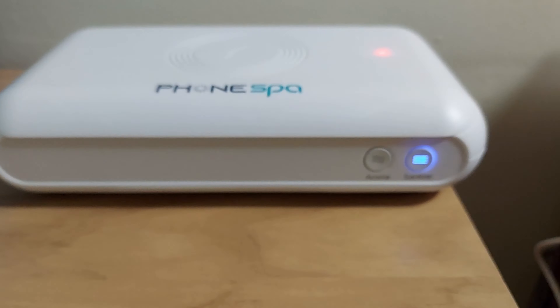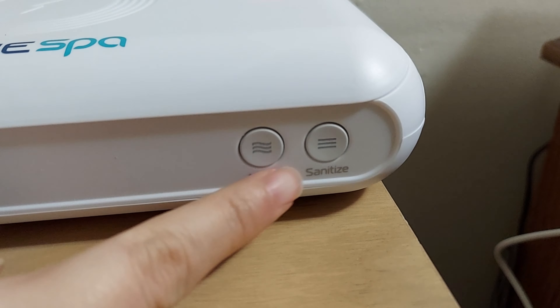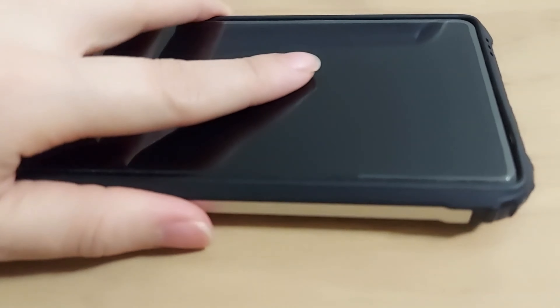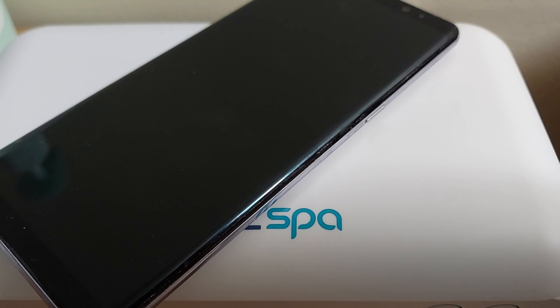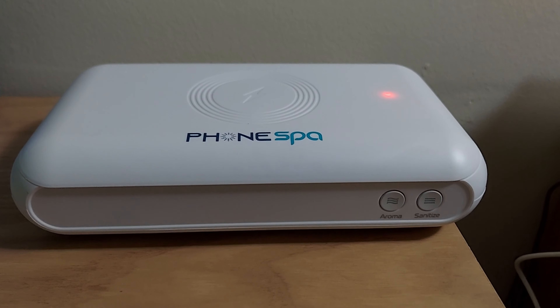I didn't want to wait the full 10 minutes but let's wait it out. There you go — it beeped and it turned off. Your phone is nice and sanitized. With the case, it doesn't feel hot at all — it feels completely normal. And to charge wirelessly, you just place it on top — there you go, charging wirelessly. Any questions, please comment below, and that was the review for today. Have a blessed day!